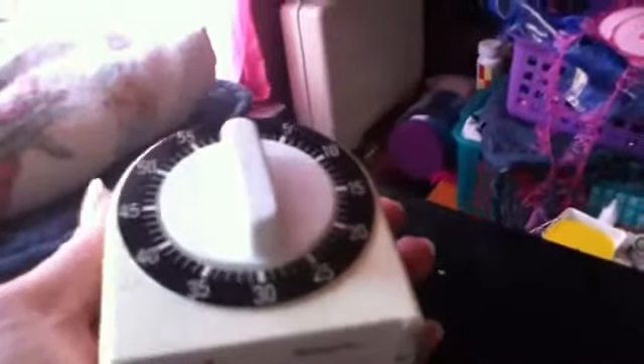I also recommend using an extension cord because most toaster ovens just have a small cord. Another thing I recommend is a timer — this is an old fashioned one that dings so you can time it for whatever you need, like 15, 20, or 30 minutes. I got it at the thrift store. And towels and potholders, because these are going to come out hot — I highly recommend getting potholders so you don't burn yourself.